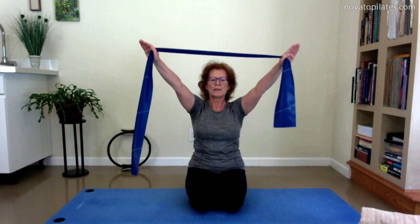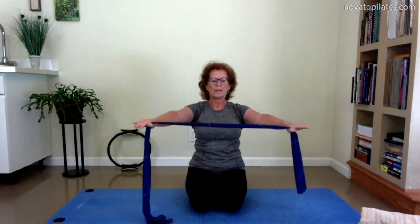For the next stretch, you'll need your TheraBand. You can stand, sit, or kneel. Hold your TheraBand in front of you and keep your wrists straight. Lift the arms and widen the hands as much as needed to bring the arms behind you, sweeping them all the way down to the hips and then up and over. Keep the wrists straight and just move the arms up and back. If this is hurting your shoulders, causing strain in your neck, or your head is reaching forward to get away, this is not a good stretch for you — avoid it.